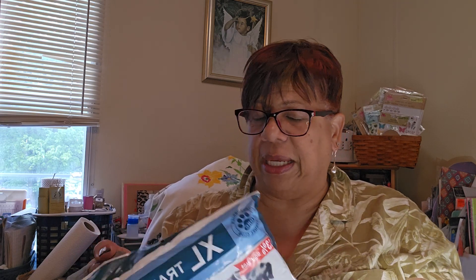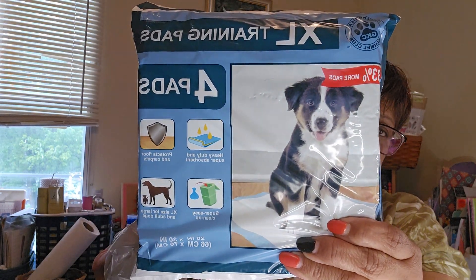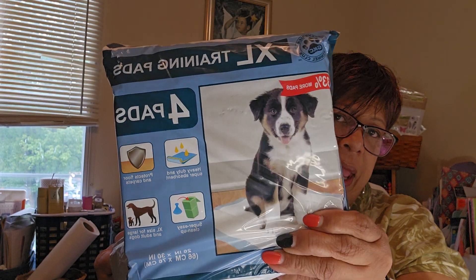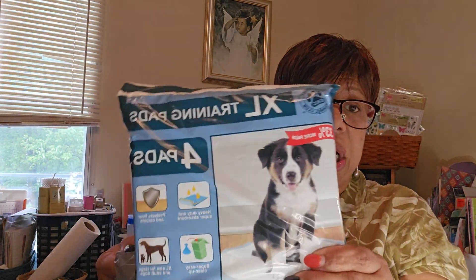This is another repeat item that I get when I see them — the puppy pads. I got several of these. It's extra large, comes four pads to a pack, and luckily these are still $1.25.